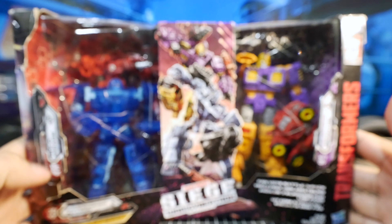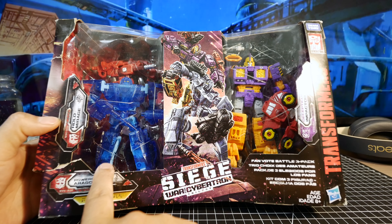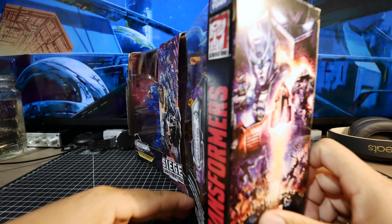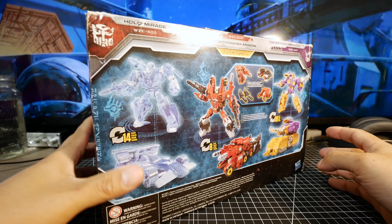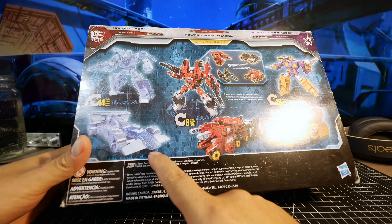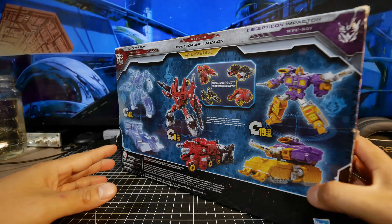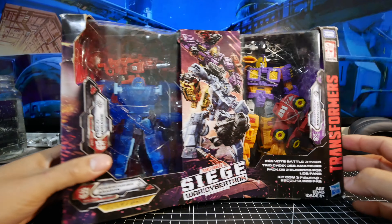So what we have here is the Fan Vote Battle 3-Pack which contains Holo Mirage, Decepticon Impactor, and Power Dasher Aragon. I actually got this from Amazon a while back in this condition, which I'm not too happy about. One thing to notice is that Holo Mirage doesn't look anything like his product image here, but it is what it is. This is pretty much the packaging.